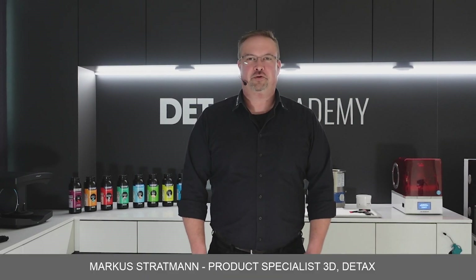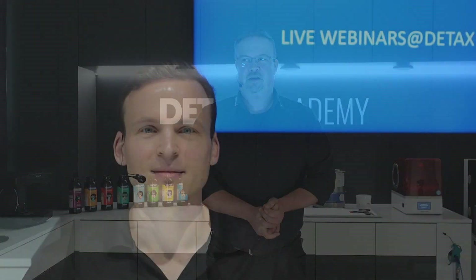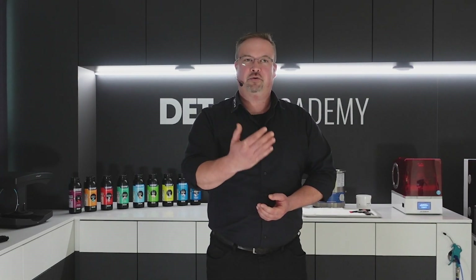Ladies and gentlemen, Detox fans, hello and welcome to our next live webinar here at the Detox Academy, today with our special guest Stefan Weiss from Asiga. He will show us some tips and tricks for the brand new process to make the surface smooth directly after printing or during the printing process. He will show you the Composer settings, and later I will show you the printing and finishing process. Stefan, thank you for being here with us today - could you please introduce yourself?